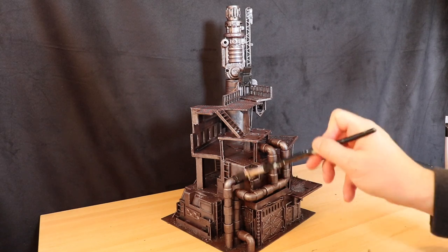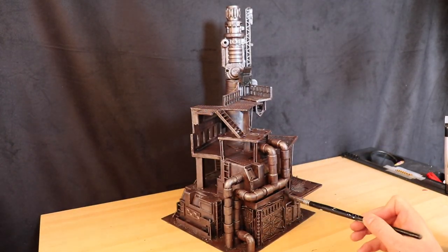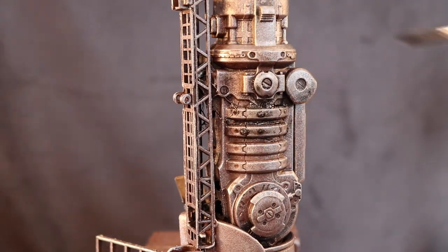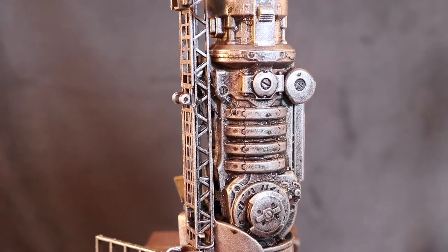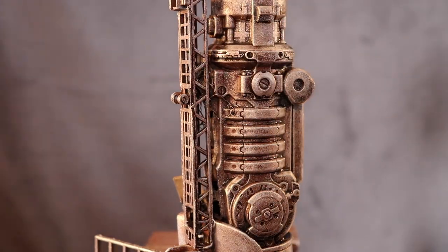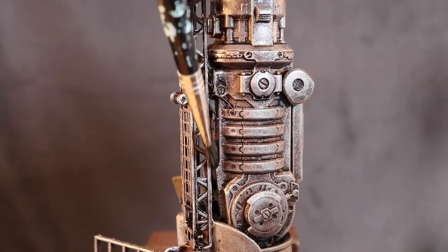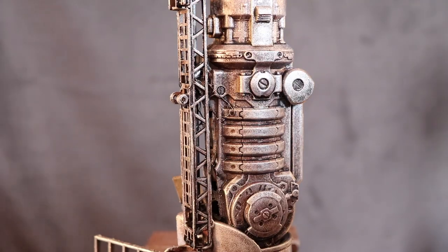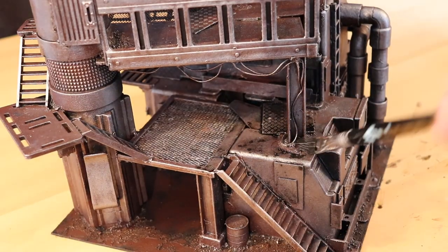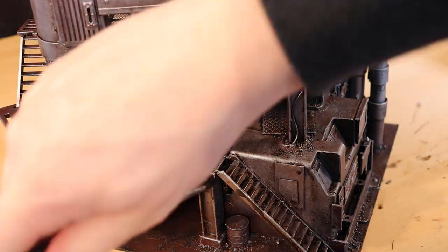The next step is to apply a black wash. This adds some deep shadow to the recesses and increases the contrast in some of the details. I use the simplest black wash I could think of, which is black ink with a little bit of water. As far as wash properties go, this leaves something to be desired, but it's nice and cheap, which is always good for a project with a lot of surface area like this. This helps to create a more varied, grimy look on some of these large surfaces, in addition to adding that contrast.